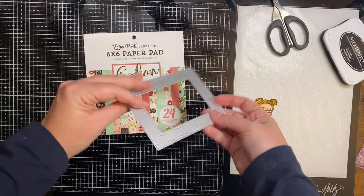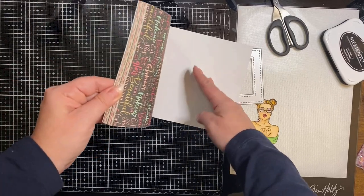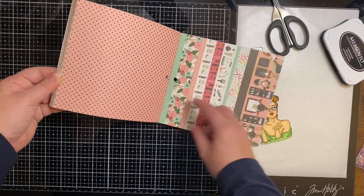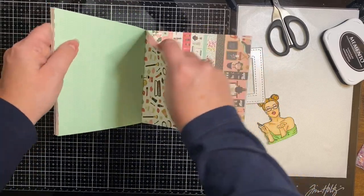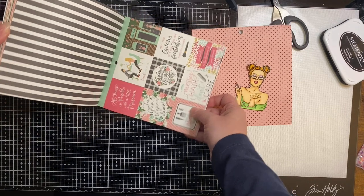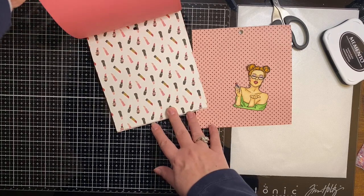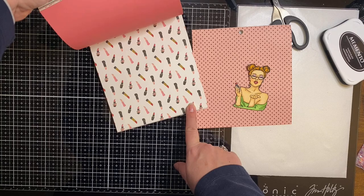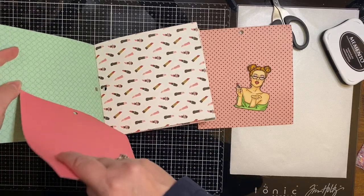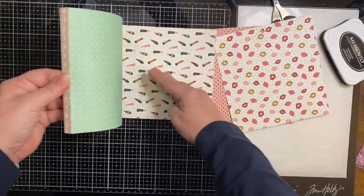To make the shaker part of the card, I'm using a stitched edge rectangle frame die and a few sheets of pattern paper from the Echo Park Salon Collection paper pad. This is such an awesome paper pad and I think it goes great with this stamp set. Here are a few of the different papers — a pink with black polka dots, which I'll be using for one of the sheets, some borders, square cutouts, black and white stripes. I'll also be using the plain pink paper with lips and tiny polka dots in the background. I thought these two went pretty good together.